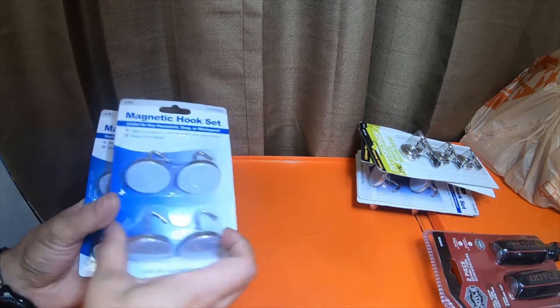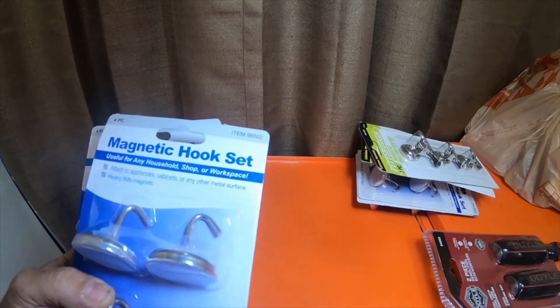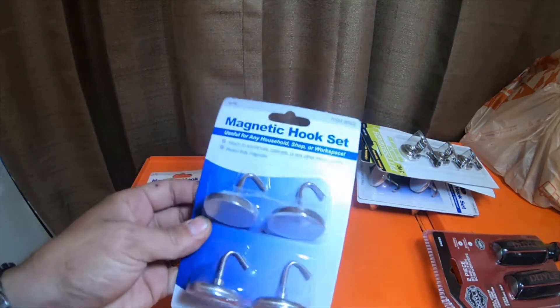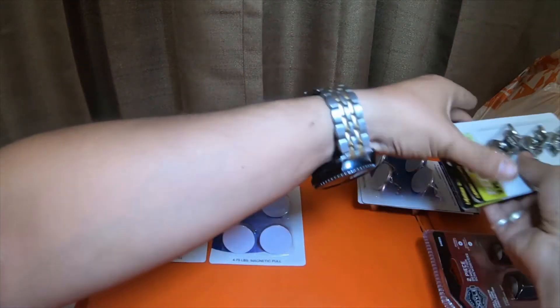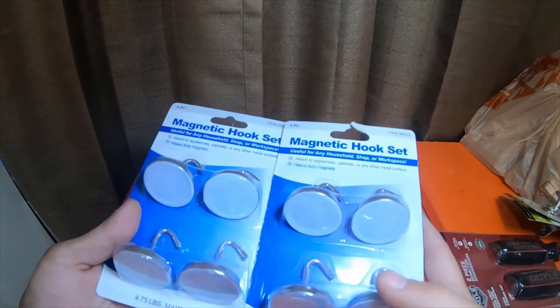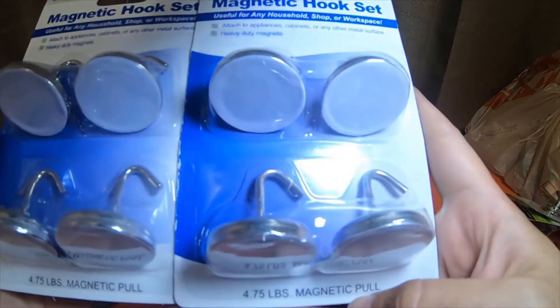The other thing I picked up is four packs of magnet hook sets. I actually bought one pack of these several months ago and I've been so very impressed with them that I decided to pick up four more. I've been hanging all kinds of stuff off of them — they have 4.75 pounds of magnet pull.